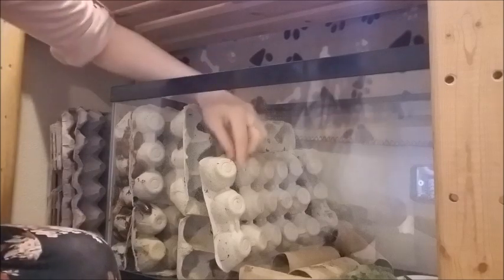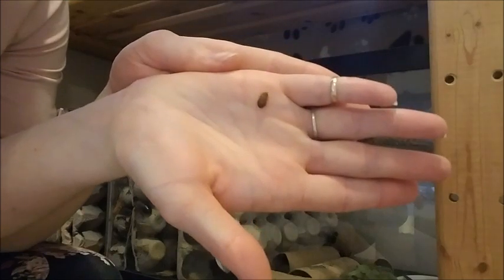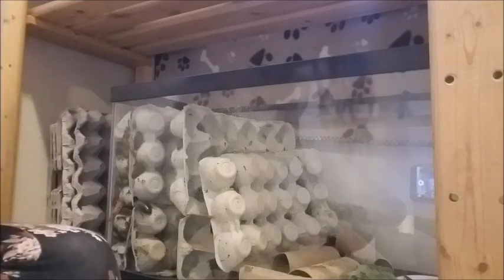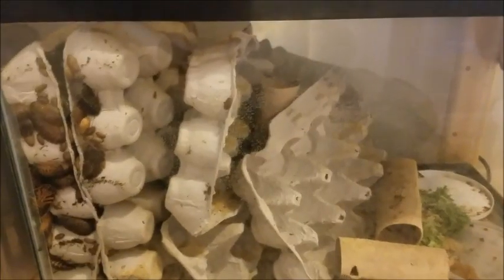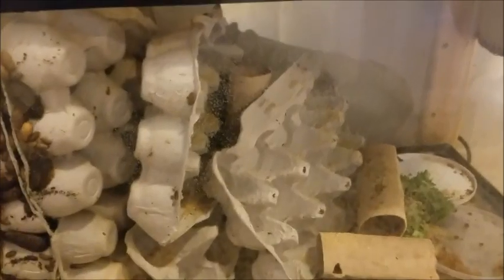I have some that are just little tiny babies and I have some that are about two inches in length. Pretty much they've just exploded in population. I've had them for a couple years. I've downsized a lot — I've given a lot away and sold a lot of them just because there's way too many, and all I feed them to is my bearded dragon and sometimes my rats.